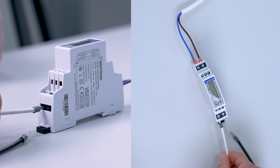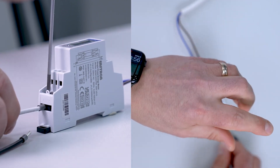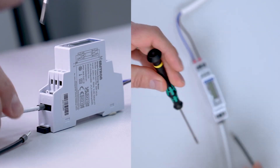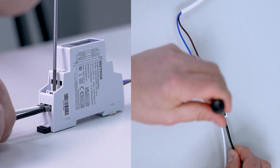Our white cable is our S1, this terminates into terminal 1. Our black cable is our S2, this terminates into terminal 2.